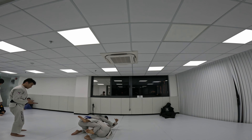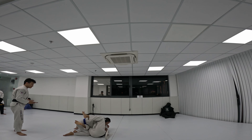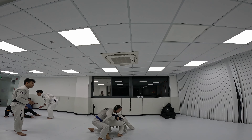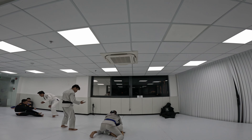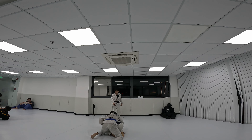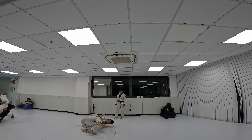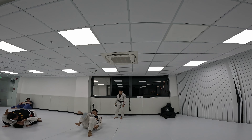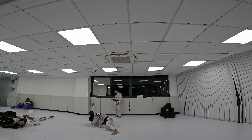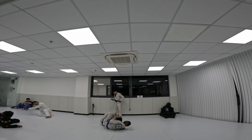He has a knee shield. That was a nice technical standup but he gave up his back. Getting some tips from the coach here — I should hook my legs. It's usually more important to hook the bottom leg than the top one, because if you only hook the top one they could roll over and face you.